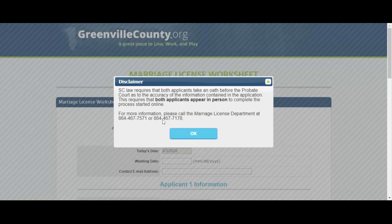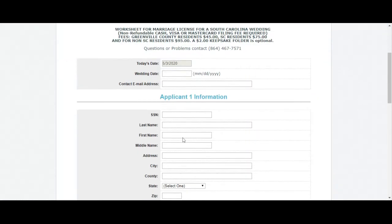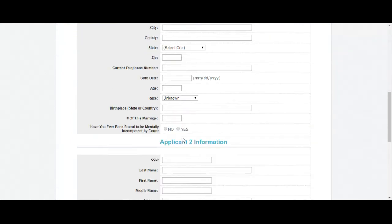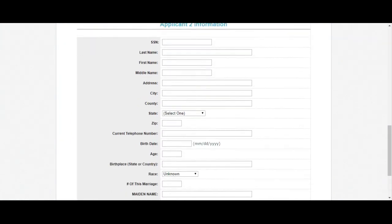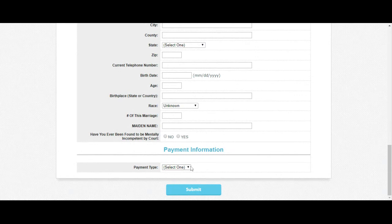It gives you a little bit of information and the phone numbers as well. You click OK and then you're filling out applicant 1, applicant 2, and your payment information. You can choose to pay in the office or pay online, and then you click submit.